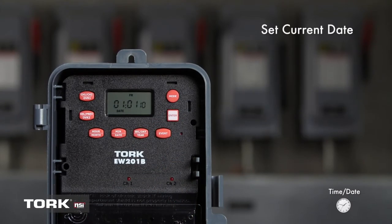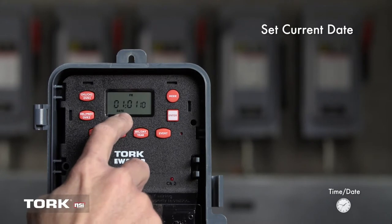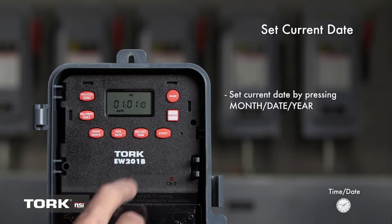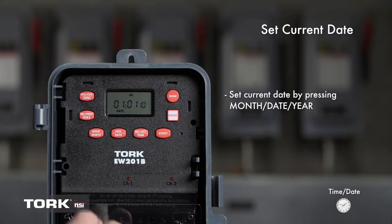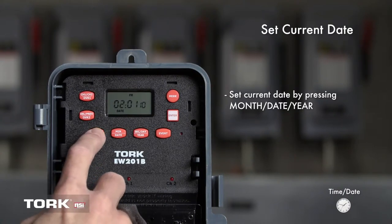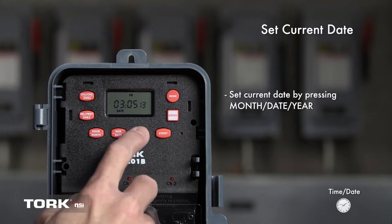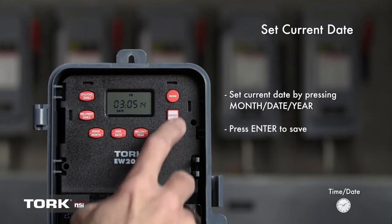Next, let's set the current date. You should see a date prompt entry on the screen. Press the buttons marked Month, Date, and Year to show today's date. We will set the date to March 5, 2014. Press Enter to save.